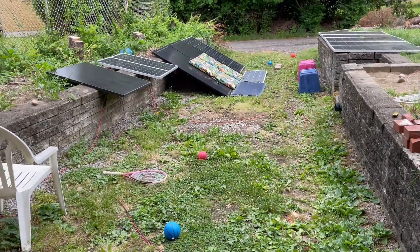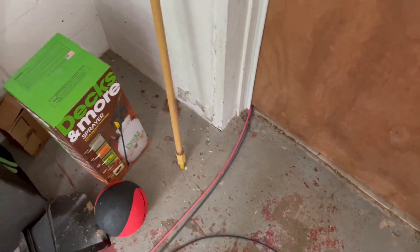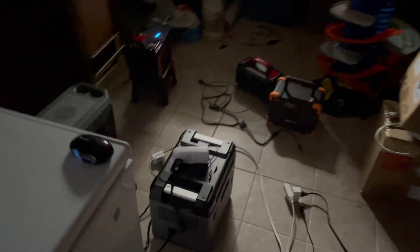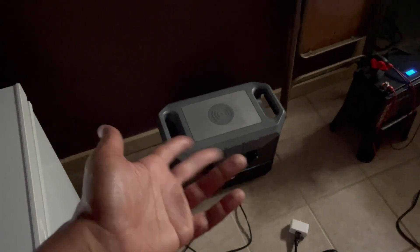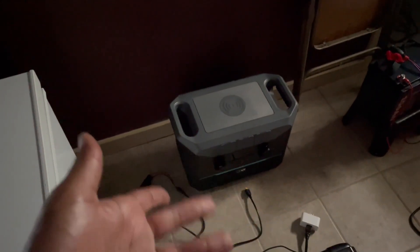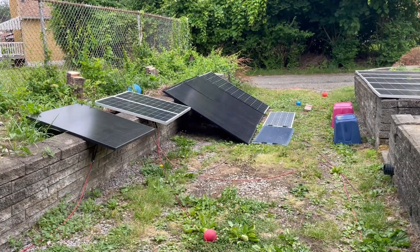Now they're back into parallel going into the Duran Duran. If I break the Duran Duran, I don't know what I'm doing here. It is a 10-gauge cable, 50 feet. The Duran Duran is rated for 20 amps according to its documentation. It will never get 20 amps — at the most it's probably going to get about 12 to 14 amps — so I shouldn't have any problems. Now it is plugged in.